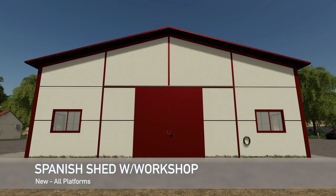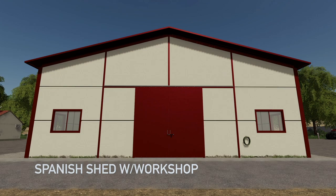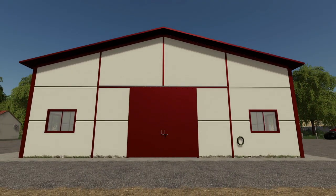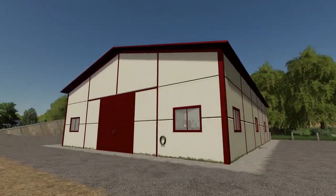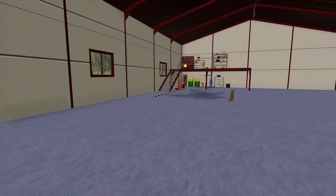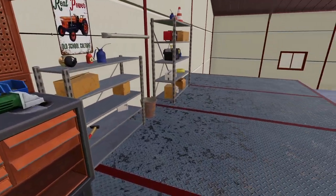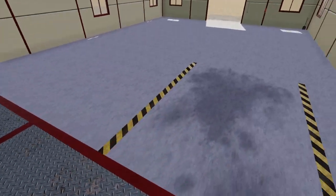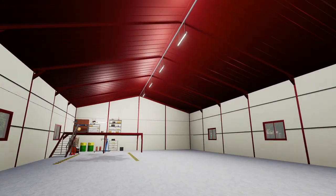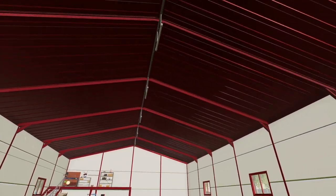The last new mod for all platforms today is the Shed Spanish with Workshop, also known as the Spanish shed with workshop. This is a typical Spanish shed placeable with workshop animation, lighting, and decorations. It is seasons ready. Price is only $7,500 and daily upkeep is five bucks per day. You may recognize it — we already have a green and white version without the workshop trigger inside. Opening the doors and going in, this is where your workshop is. You can customize it, turn the lights on — they look good — and there's an animation tool in there too.